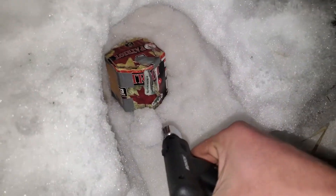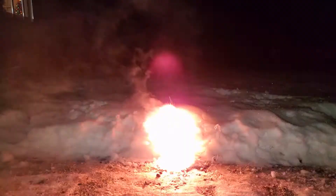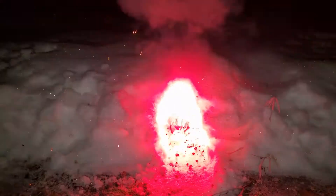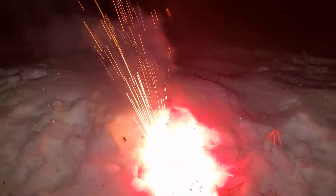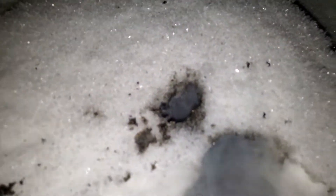Let's see if it shoots through the snow. It almost burned through.